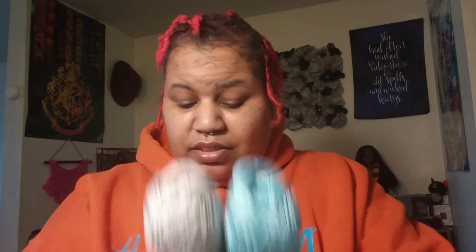These are 50 gram balls. I wonder if that's a 2 weight — I'm not good with anything but a 4 weight. Okay, it's Nova Cotton: 1.75 ounces, 132 yards, 150 grams, 120 meters per ball. You get 3 balls of gray and 3 balls of blue.